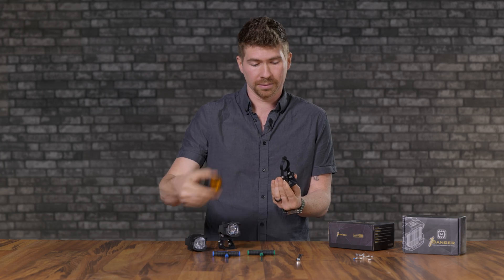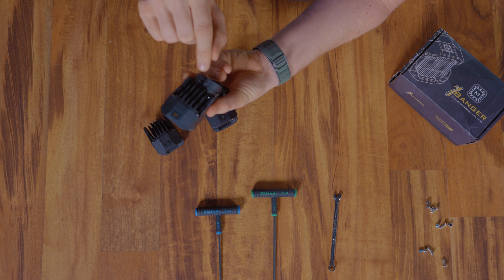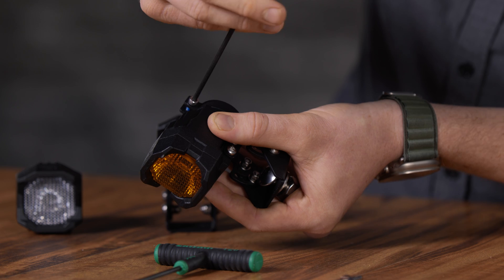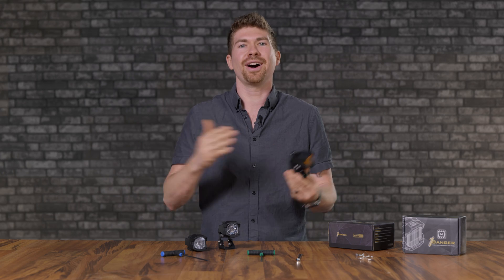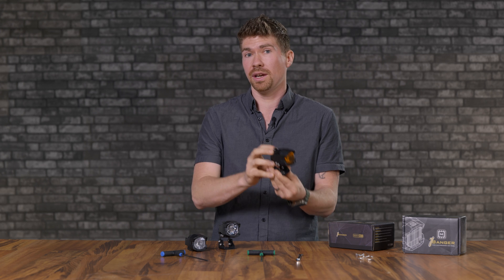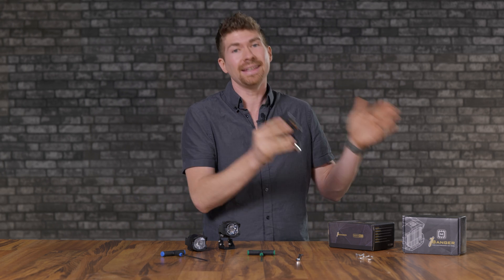We're going to take the one banger, place it through here just like so, and tighten down this one screw right here. Do not over tighten this screw — that's the last thing we want to do. Now all you've got to do is do the exact same process for the other one, and now you can mount these absolutely anywhere on anything you can think of.